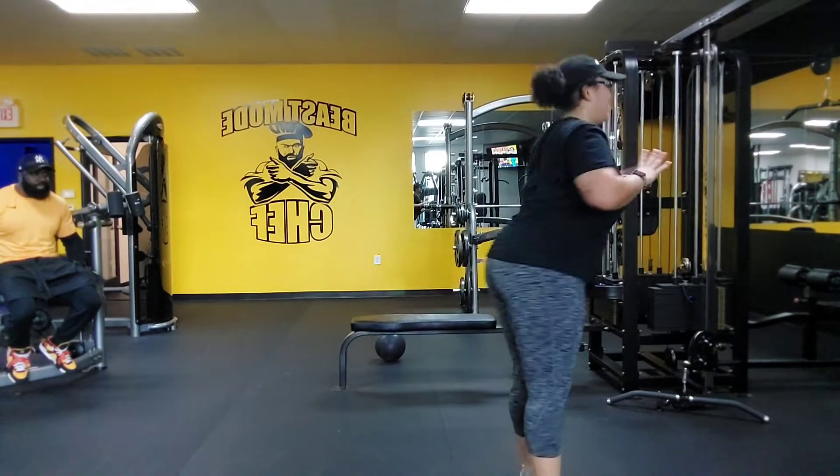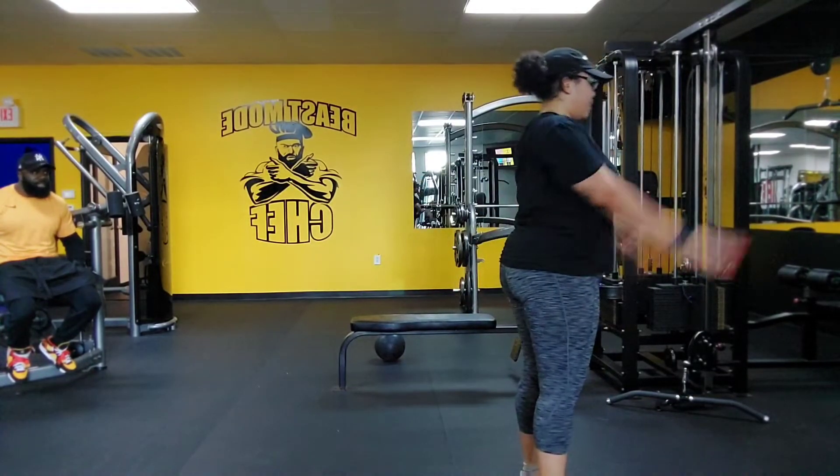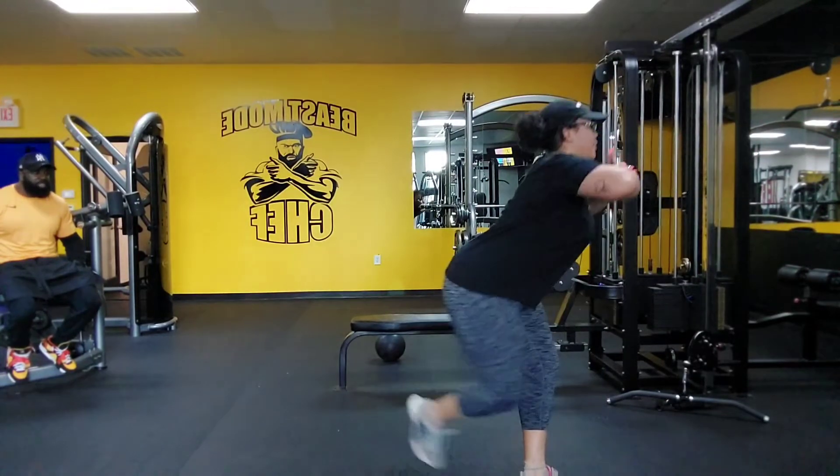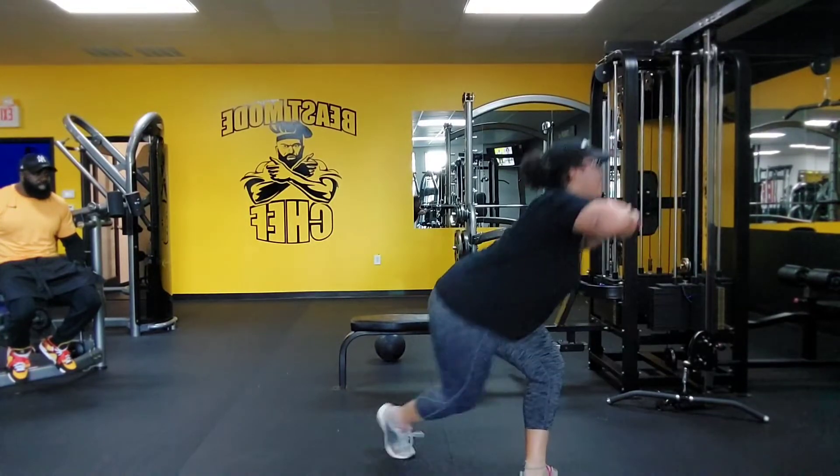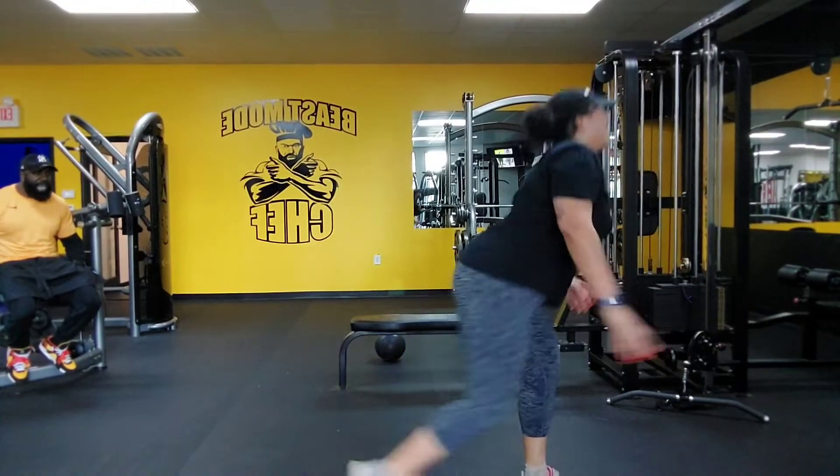Six, squat — right down on it. That's it. Little wide on your feet. All right, the squat, reverse. Seven, there you go. Squat, curtsy, squat, reverse. Set.